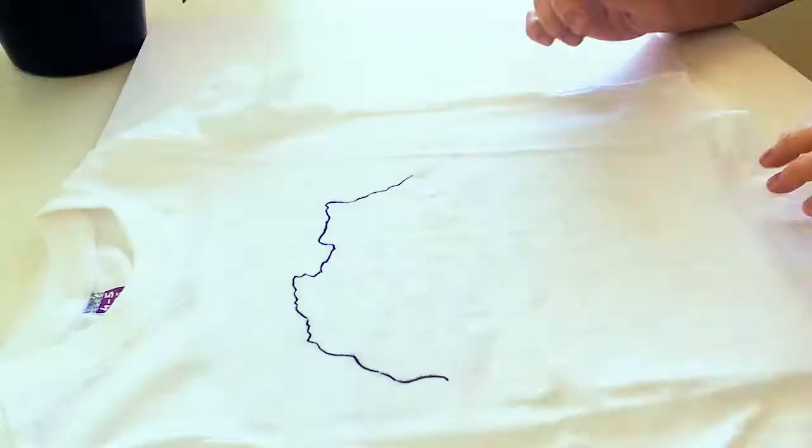Good morning. Today I'm going to show you how to draw on a t-shirt with a Sharpie and make it stick. These are great for kids. What you need is a tall white t-shirt you can buy pretty much anywhere and your Sharpie.